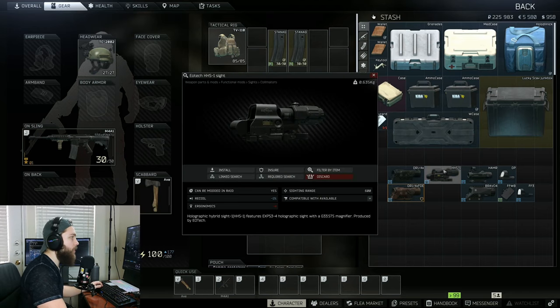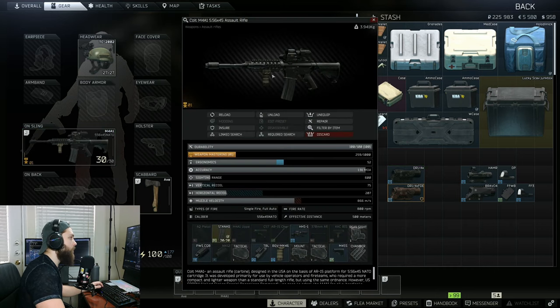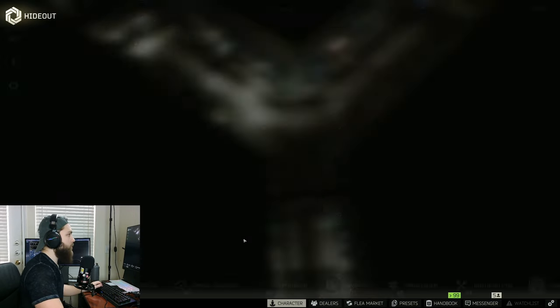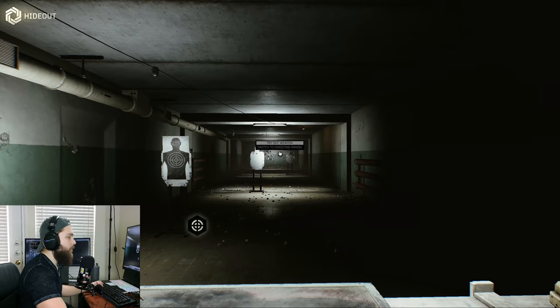Lastly, we're going to touch on the EOTech HHS-1 sight. This is available at Peacekeeper Loyalty Level 4. Now, honestly, this one is built a little bit differently than the others — it's actually two different sights sort of put together. Instead of being on top of each other though, they are stacked together. It's probably the most different — it's vastly different than the rest of them, and not my preference, but maybe some of you guys will like it.